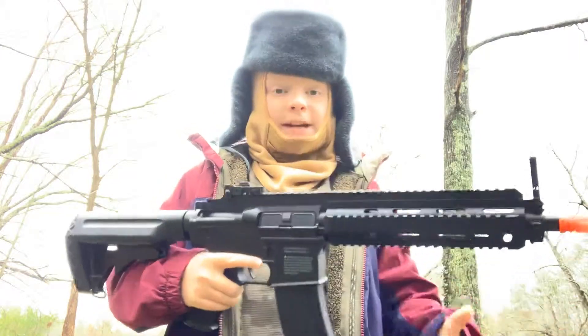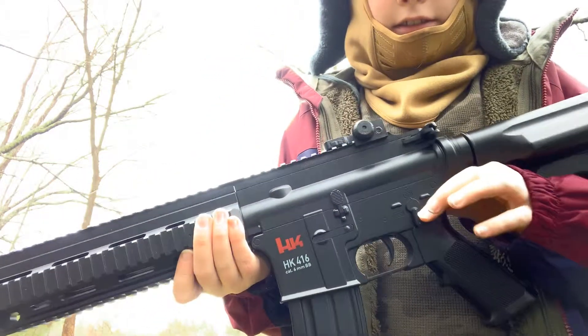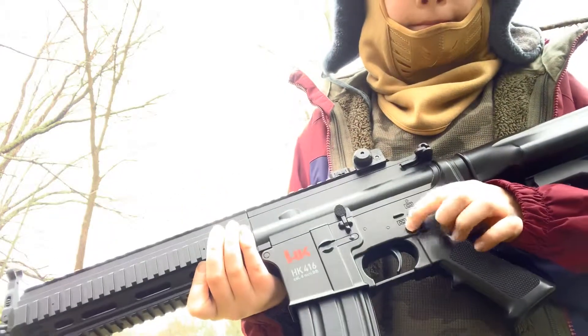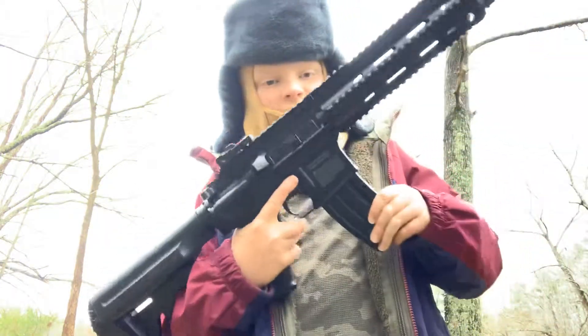This was made in 2003. It has three selector switches: semi, full auto, and safe. It has a detachable magazine. It is an AEG.